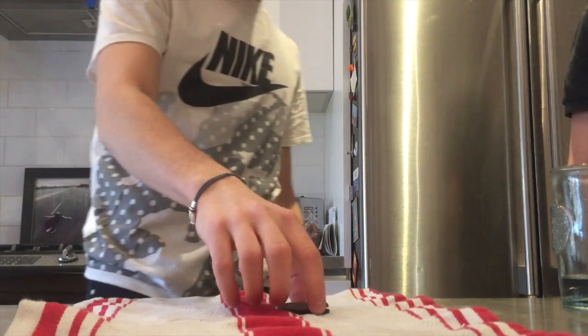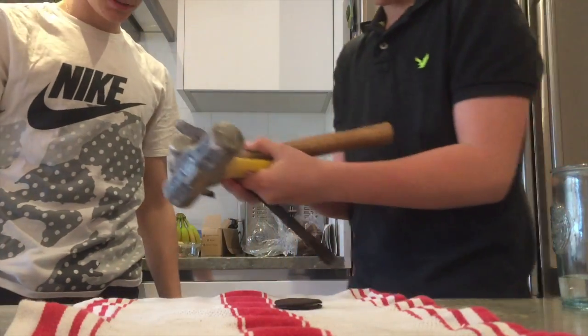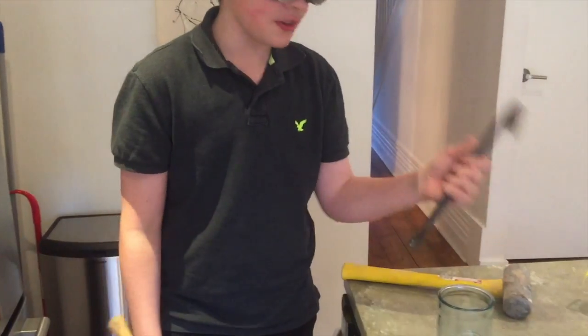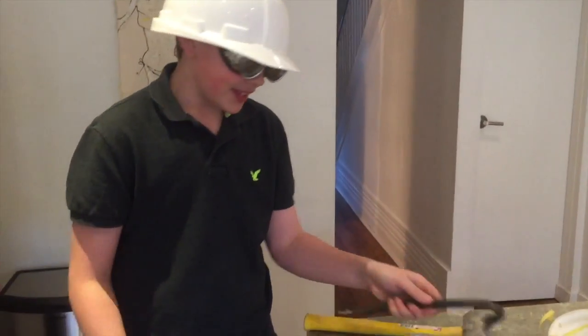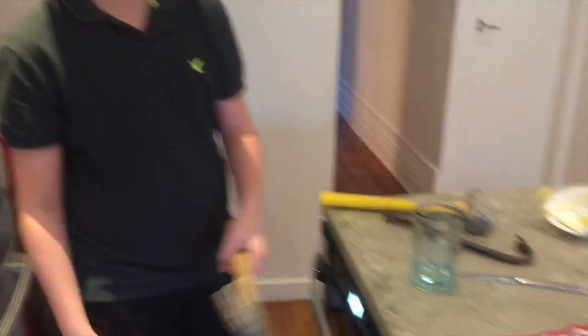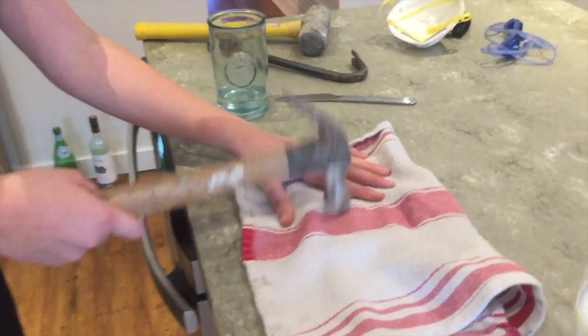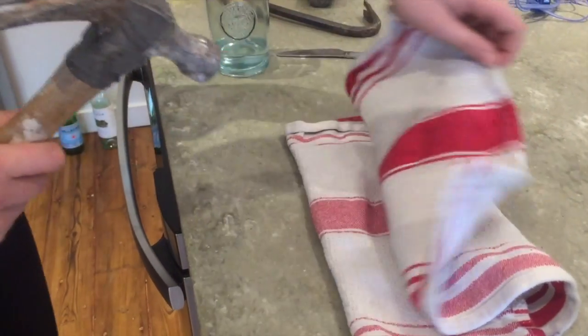First you're gonna need one Oreo. You can choose your crusher of choice — I usually go with a crowbar, but when you're dealing with this type of machinery you might just need a hammer. Alright, you're gonna want to start pounding and get it all crushed up.